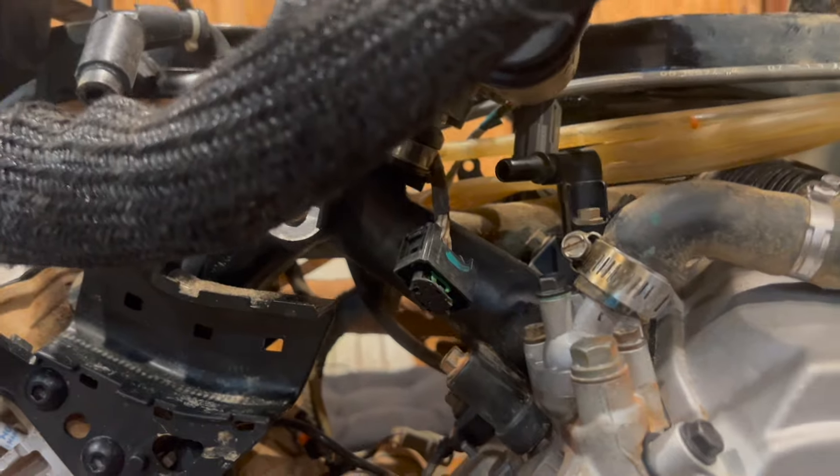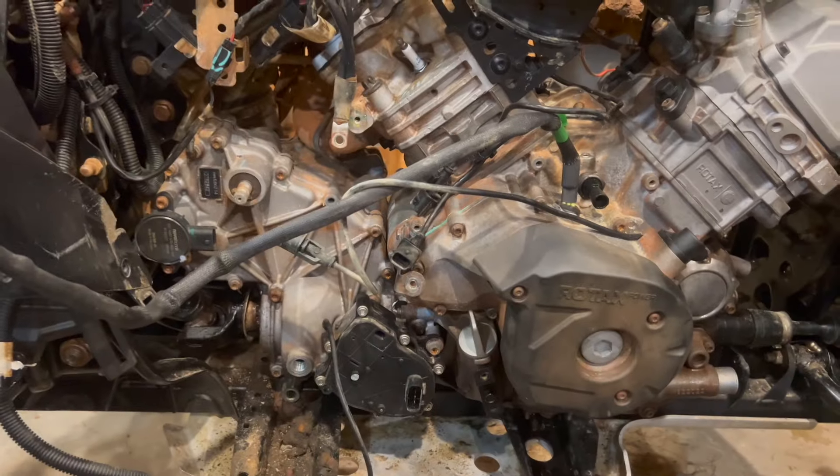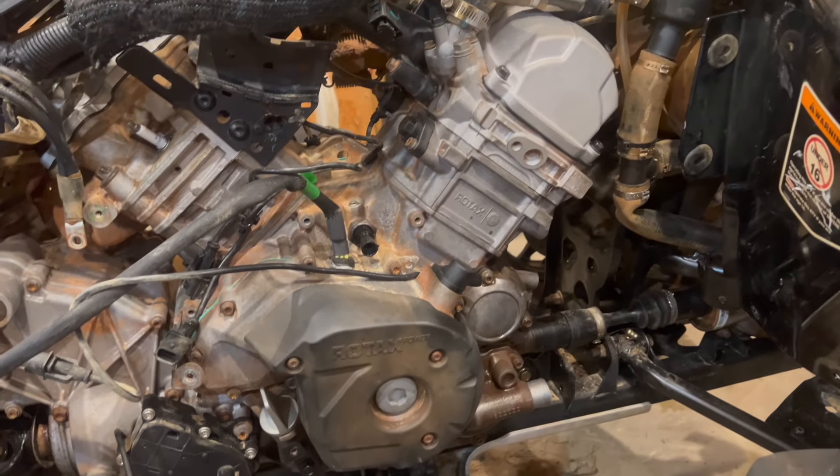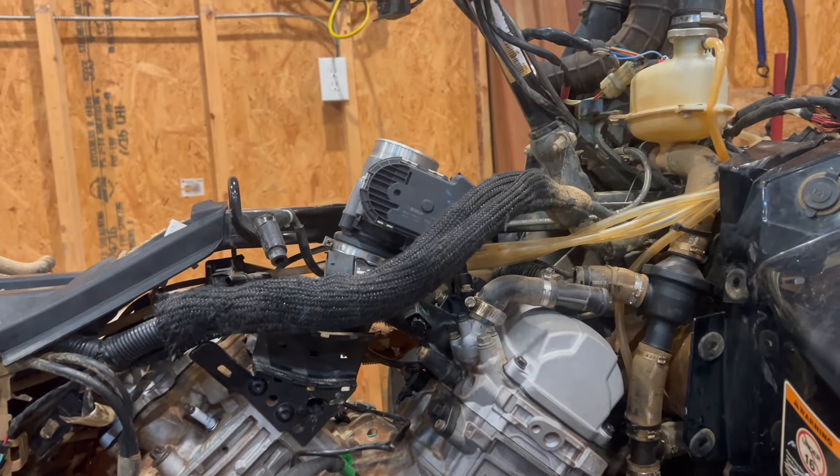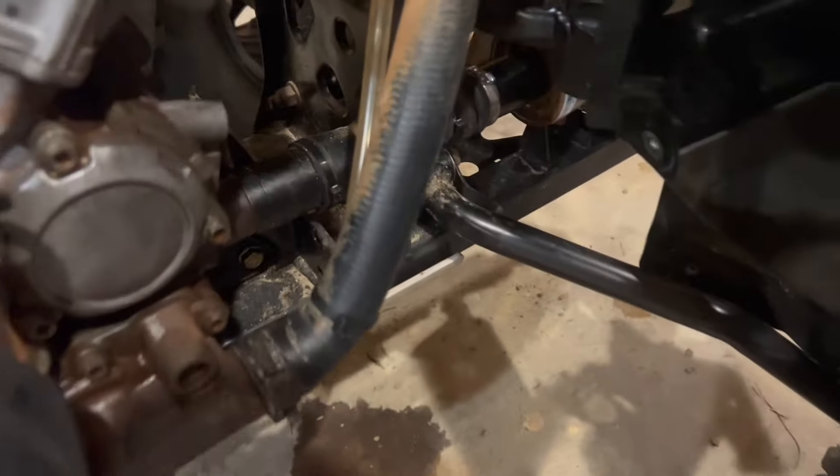All right, we got the motor sitting in there. Got the main motor mount bolts in with some new bolts down there, and the top one in. Now I've got a bunch of other stuff to do — drive shafts and exhaust, then move to wiring and then the air box.